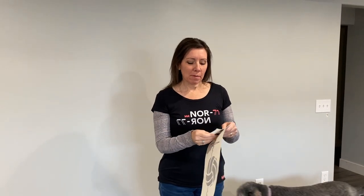Hi, my name is Amy and I'm from Custom Vinyl Decor. I'm going to demonstrate today how to put up your vinyl decal when you receive it in the mail.